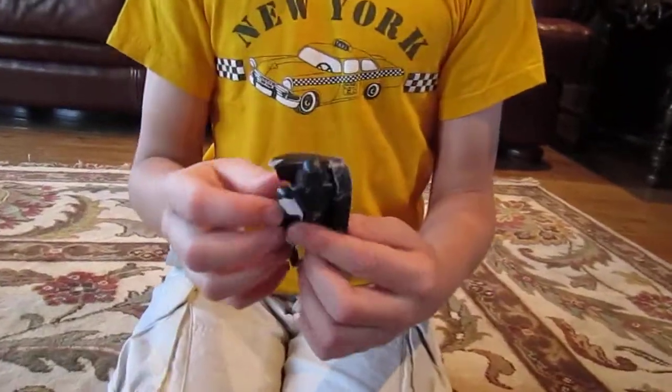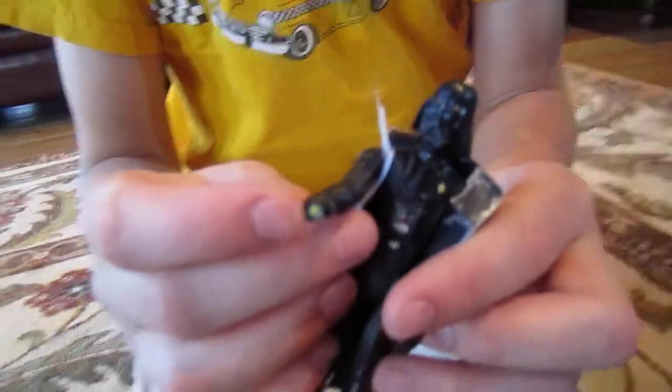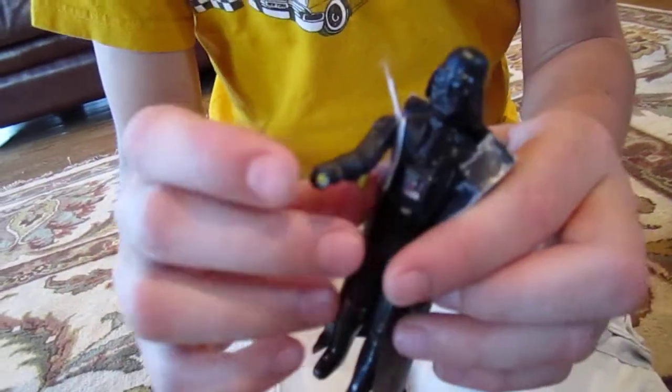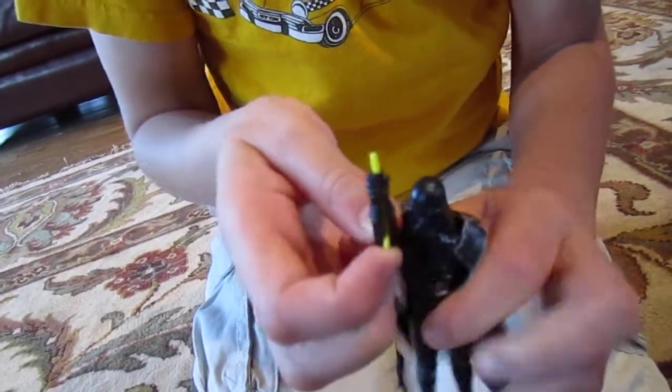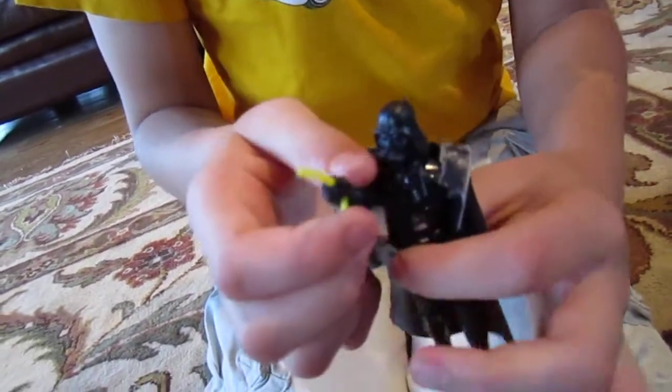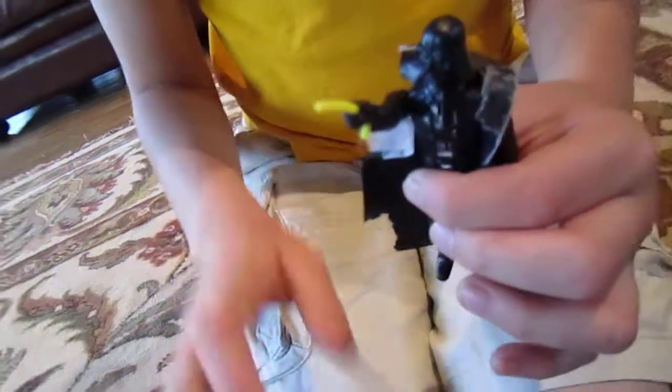This is Darth Vader. He has a lightsaber — we are zooming in. This is his lightsaber. It's pretty small, but it's good for 1977.